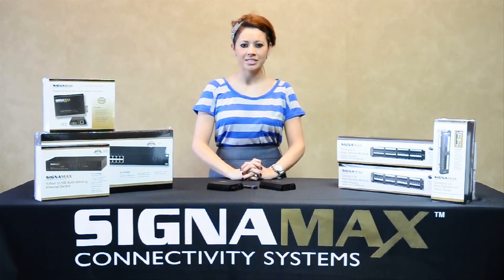Signamax converters are used in military, government, financial, and other mission critical networks due to their high performance, lifetime warranty, and the industry's best tech support.